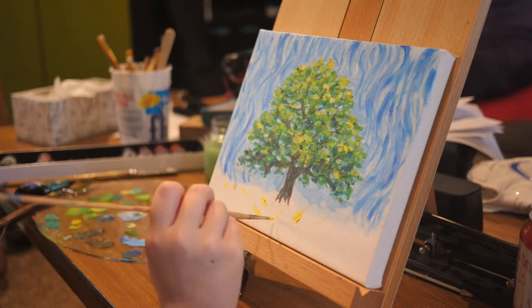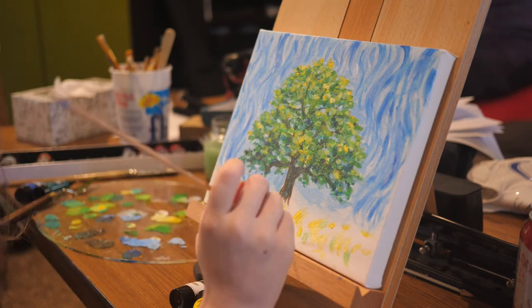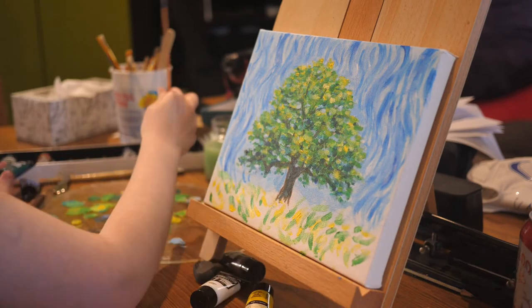Then I go in to paint the grass, and I form it with swift, small strokes just like how I made the leaves. I also use a lot of color variation in the grass, so once again there is more visual interest.